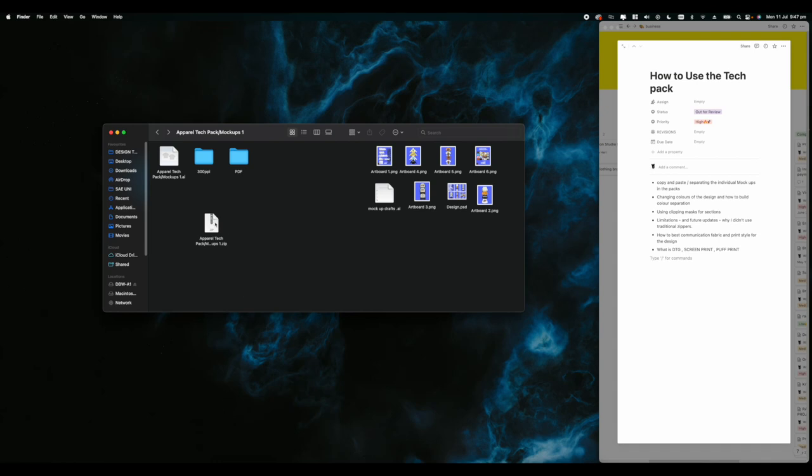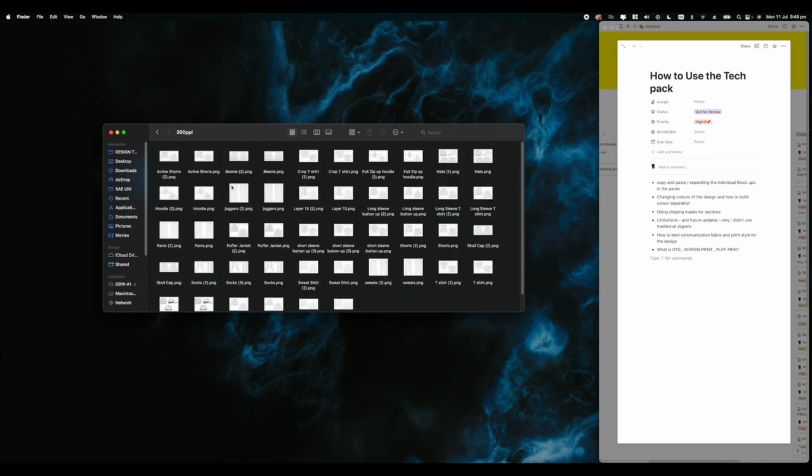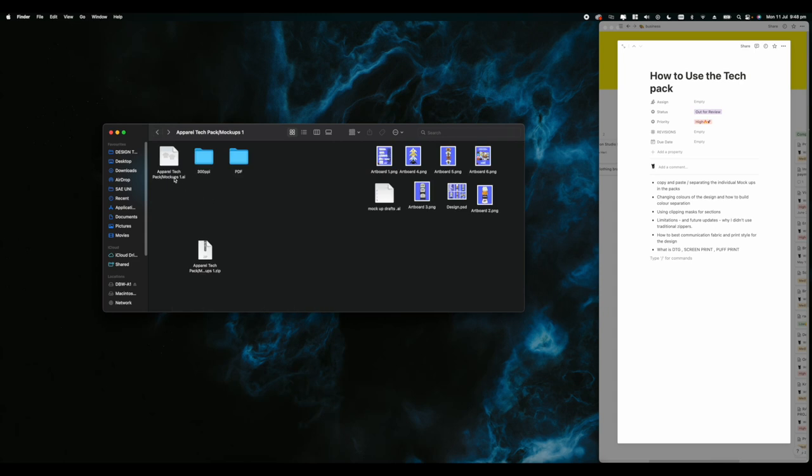What's up, it's Wilson, also known as Designer Will. In today's video we're going to be learning how to utilize the apparel tech pack version one. The first thing you'll get is a download as a zip file. Double click and unzip it, and inside you'll get a PDF, a 300 PPI PNG, and the apparel tech pack AI file for Illustrator.